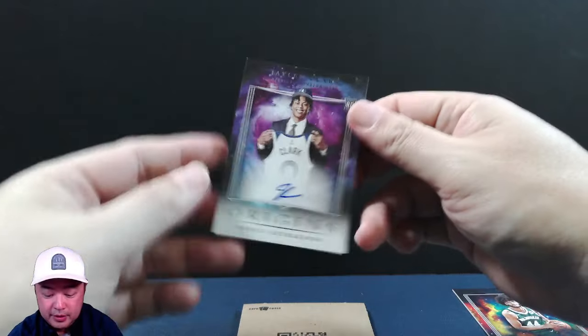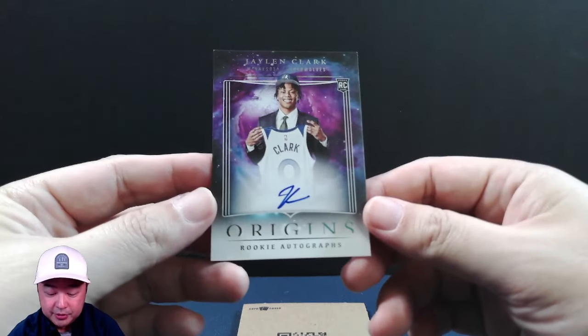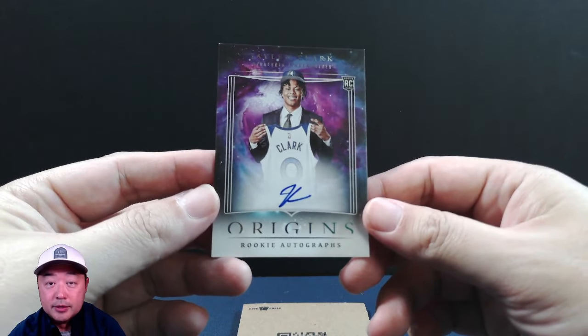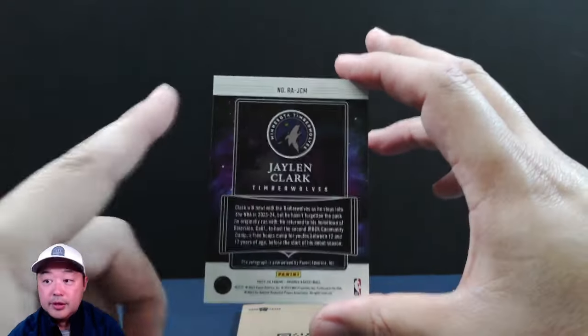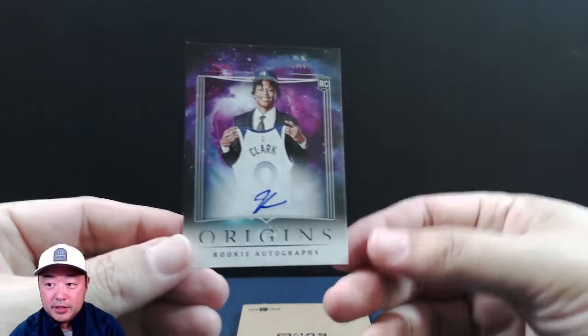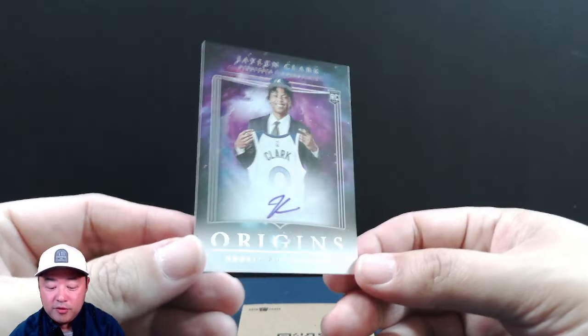I'm going to pull out the first auto. And there it is — Jalen Clark. That's a good one. I think this is an on-card auto. Is this numbered? No, just the base auto. Still a really nice looking card. As you can tell, it's kind of more of a matte finish.